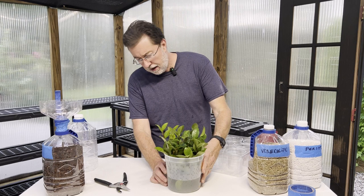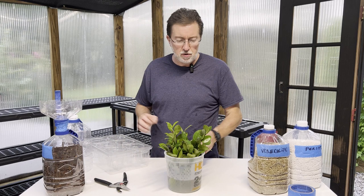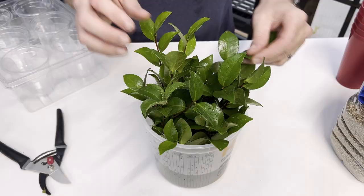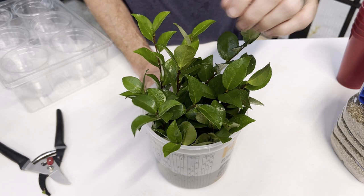Back in the greenhouse, I want to show you something specifically about these cuttings. Camellias can have issues with disease, so you want to look carefully at the leaves before taking cuttings and make sure there's nothing that looks like a spider web underneath or any spots on the leaves. You want the leaves to be as healthy as possible so your cuttings have the best chance of rooting. These leaves are really healthy — no disease, no discoloration, no signs of insect infestation.